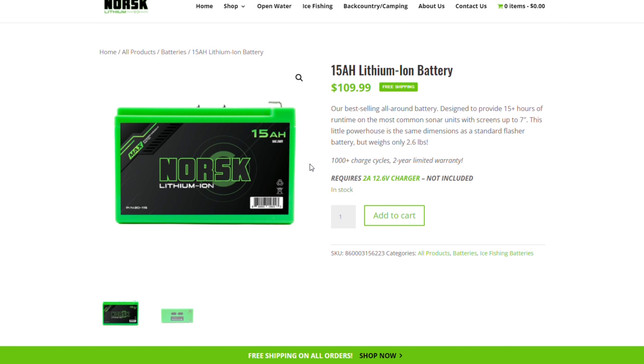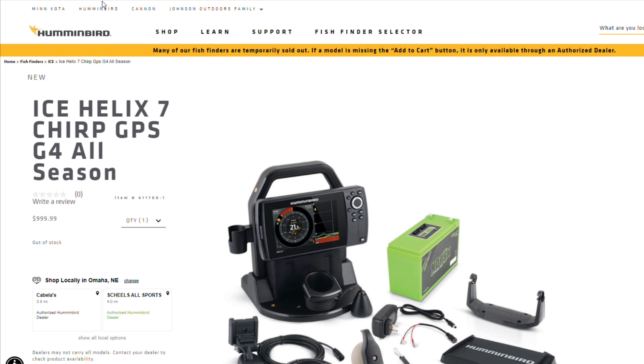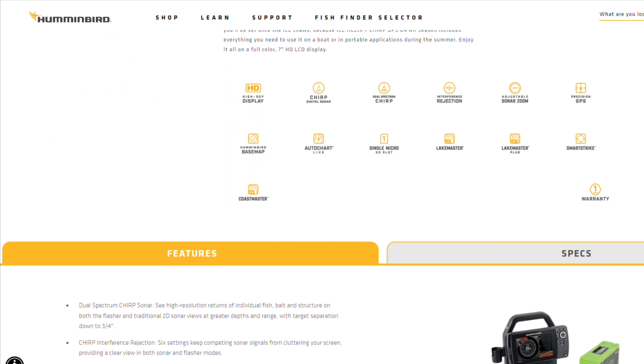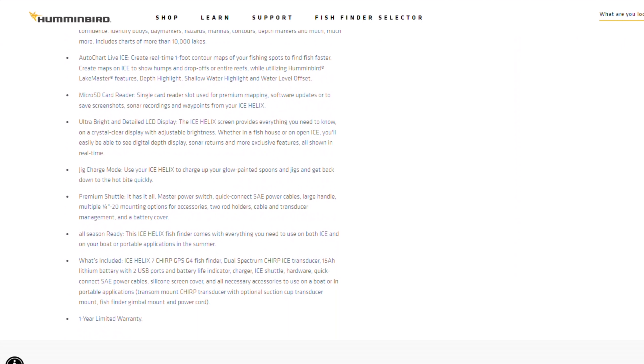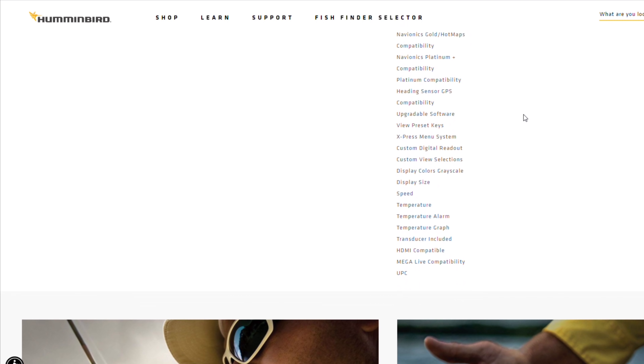If you head over to the Norsk website and look at their runtime chart, they are claiming this battery will run 18 hours — pretty eye-opening. I also found that Humminbird is actually selling this battery bundled with one of their Helix setups. The product page calls it a 'premium shuttle with a 15 amp hour lithium battery.' That seems pretty damn misleading and very disappointing results.